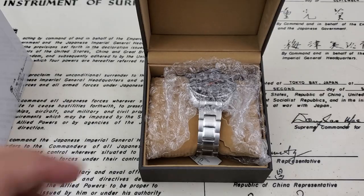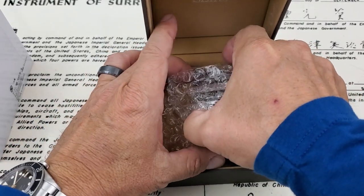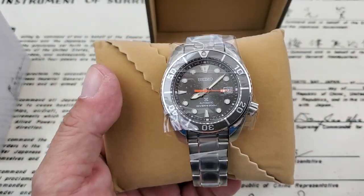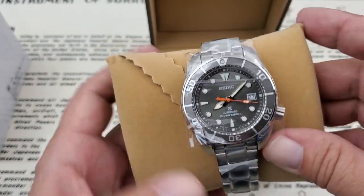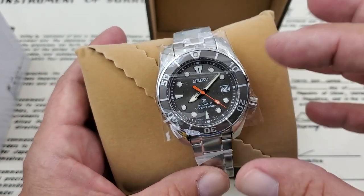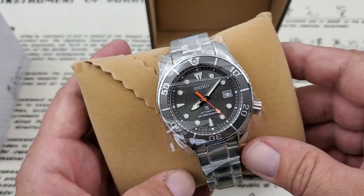It's been a while since I've had a Sumo, guys, and this is one I've really had my eye on. So let's go ahead and get it out of the box. We're going to need to take the plastic off. This is the Seiko SBDC097.